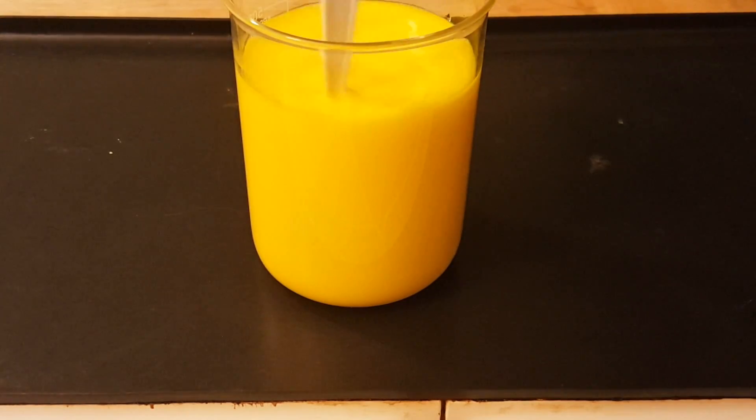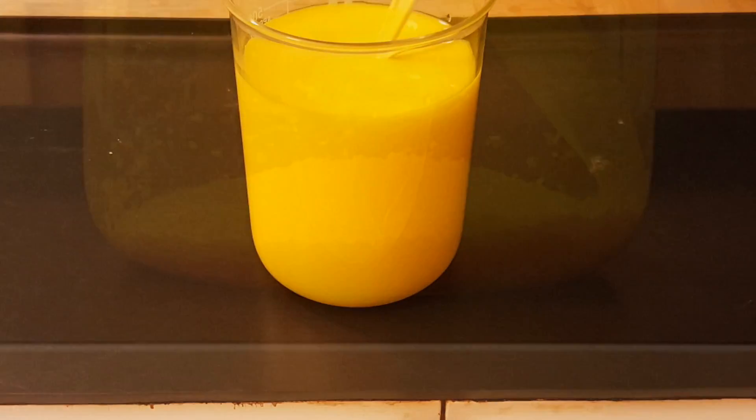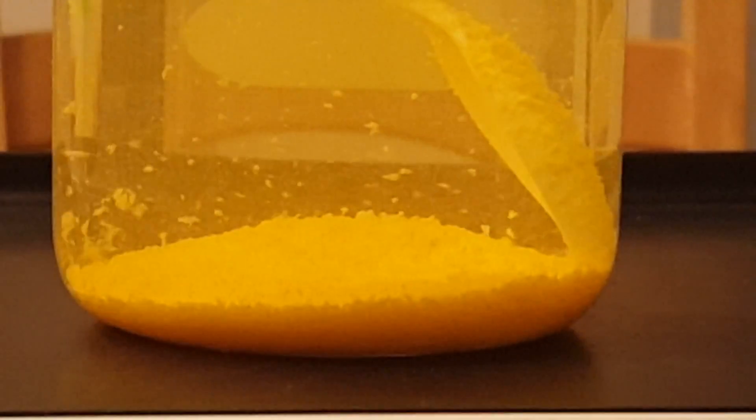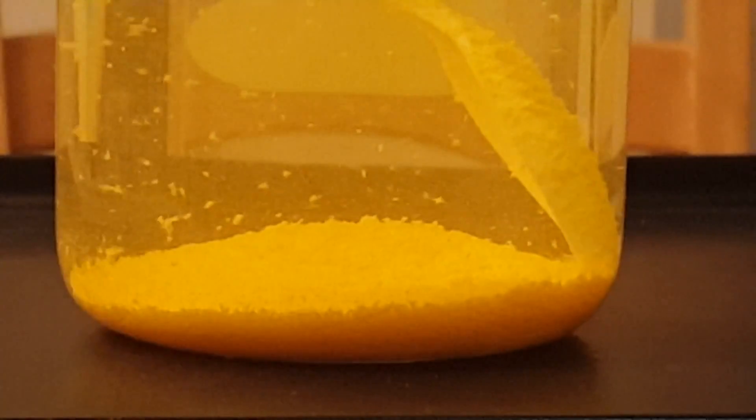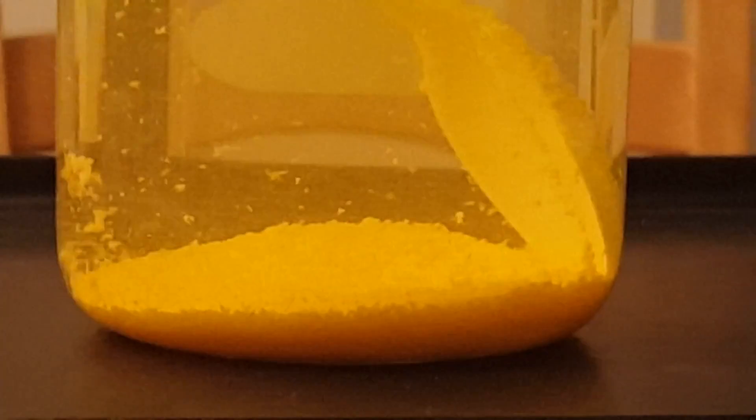Once the solution has gotten near boiling, the effect is almost like that of a snow globe, where bubbles of gaseous water are escaping off the bottom, rising to the top, and pushing up just a few of our lead iodide crystals. It is at this point I realized I had not put enough water in the solution to dissolve all of the lead iodide.